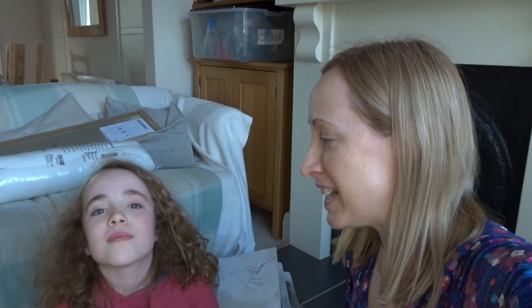So today we went to IKEA and managed to get some more of the bits that we need for Ollie's room. We had a lovely day out, didn't we Emily? We had lunch out and it was all really yummy. So we are going to show you some of the things that we bought for Ollie's room before I get on and install it.